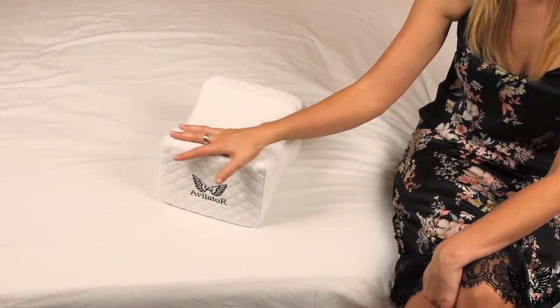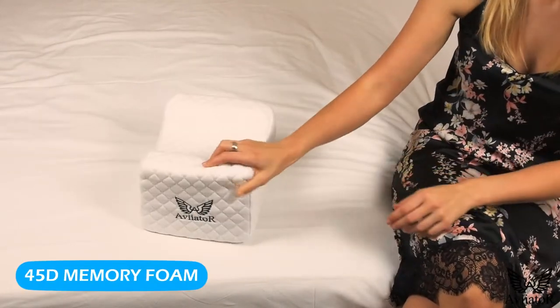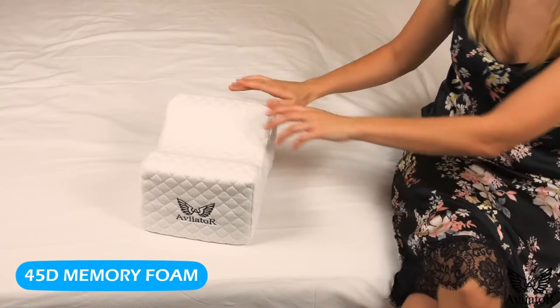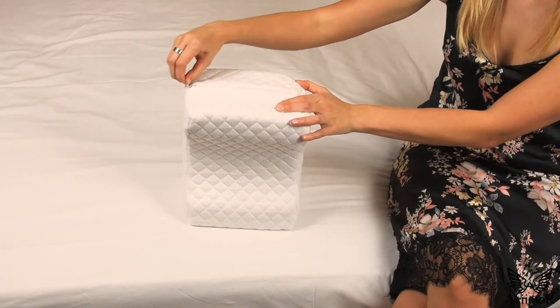Our pillows come with a washable, soft, breathable air layer cover, helping you get that perfect night's sleep. We've added high quality viscoelastic high density memory foam to make sure your pillow does not lose its density over time and give you the perfect support and comfort you deserve.